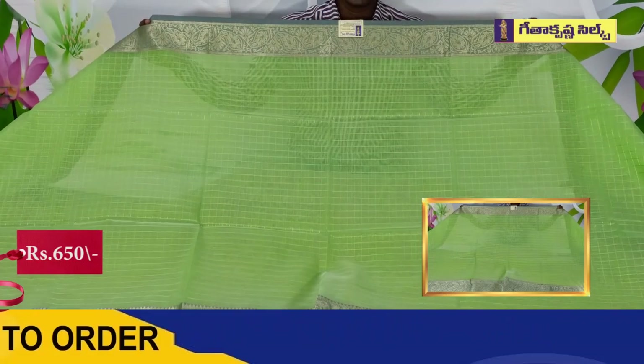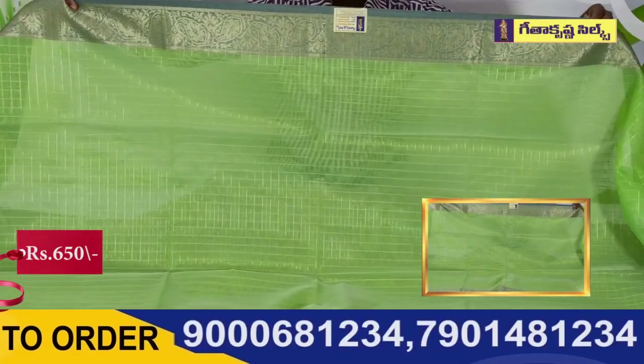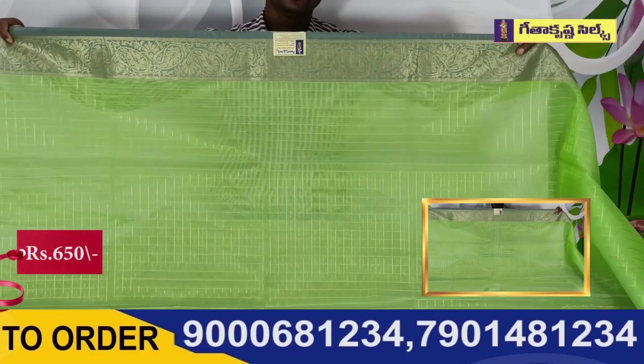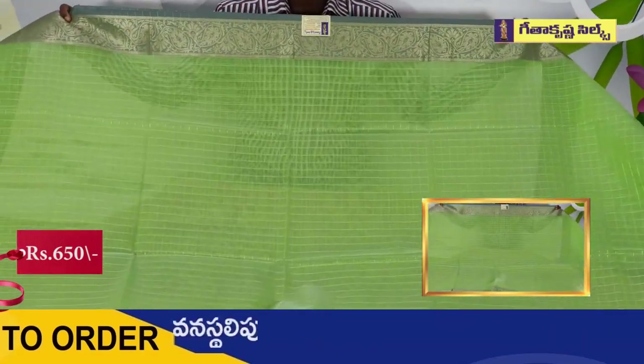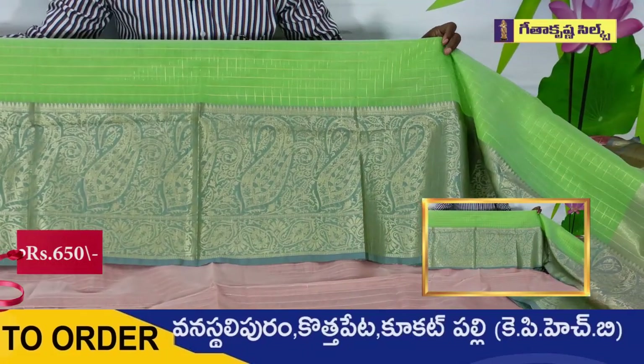The color combination is light pista green. Pista green is a little bit of color. Green and blue color is a pipe-out bottle. Creeper mango and middle base also jerry checks. The second bottle is the same. Mango bunches design.